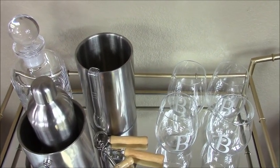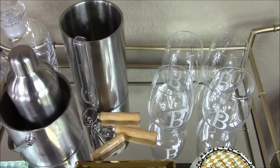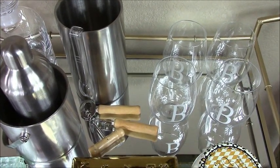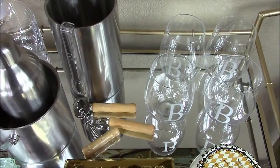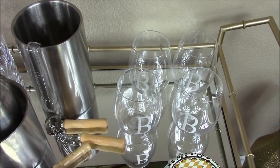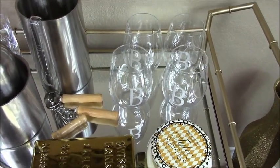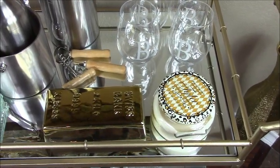I've added all the necessary utensils — I have the scooper for the ice, and right down here I have my corkscrew driver and the necessary utensils to open up bottles. Right over here I have my monogram glasses, and then right over here I have my favorite candle, which the scent is called Diva.